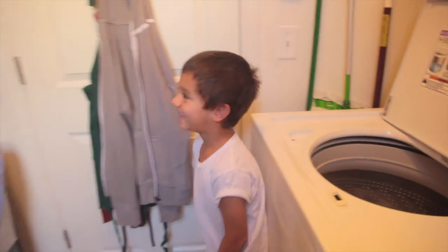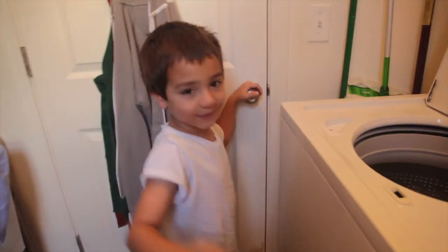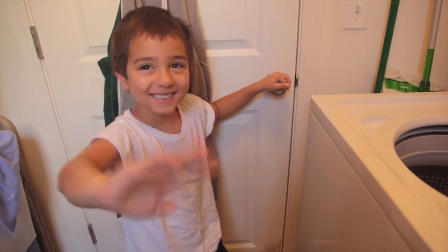What are you doing, ruining my video again? Get out of here — always ruining stuff. Alright, thanks for watching, bye!